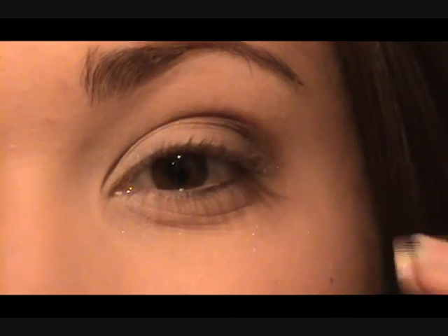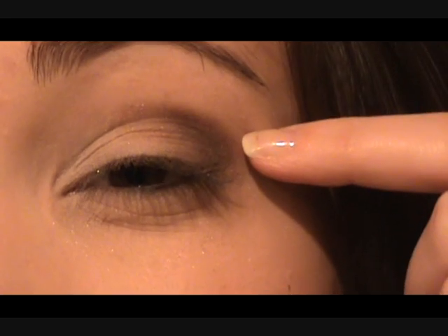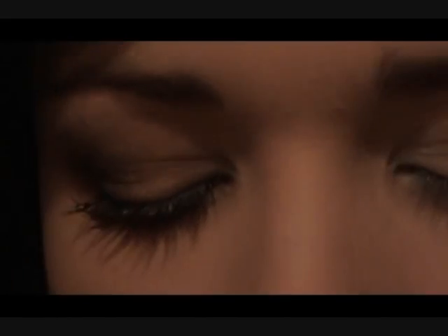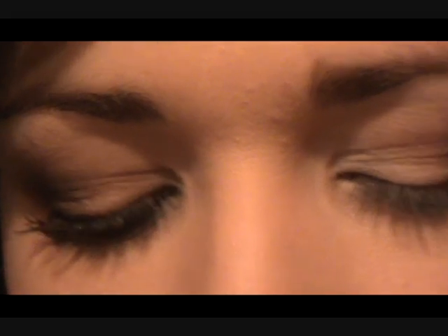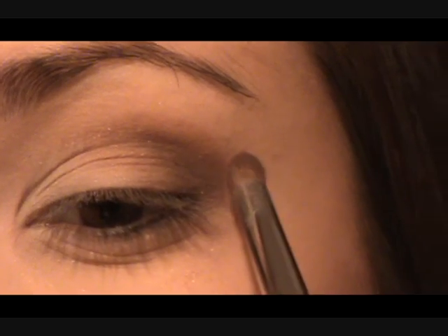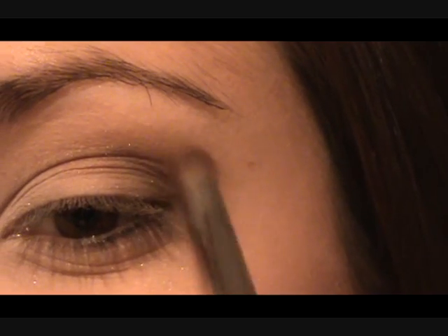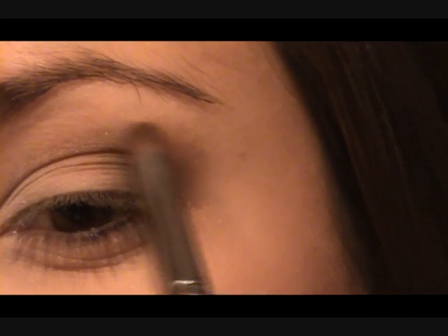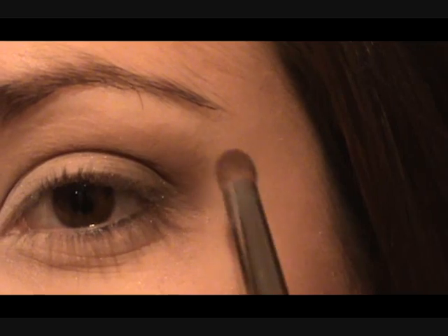If you want to blend any of the color, blend the first brown and then leave the dark chocolate brown there. To help blend, I'm going to take this shade — kind of like a caramel color — and use this just outside of that first, slightly lighter brown. This is just going to help that brown blend, so very light-handed, just blending it up.